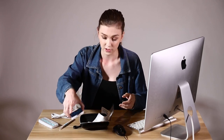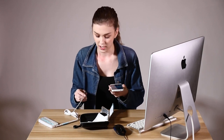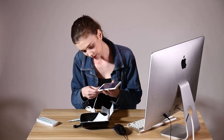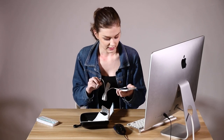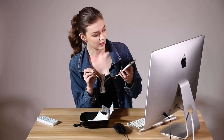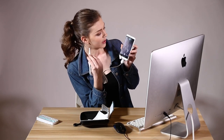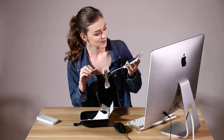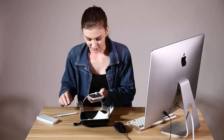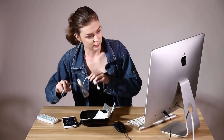If you're using your phone you should download the application first, and after you download the application you just plug it in and it's on. You can see that the camera is on, so you can already start discovering your ears. On the computer you can just easily plug it in.